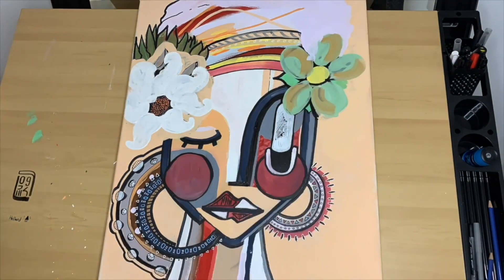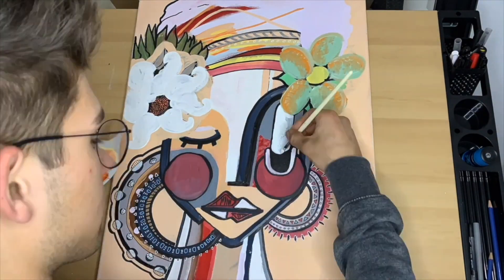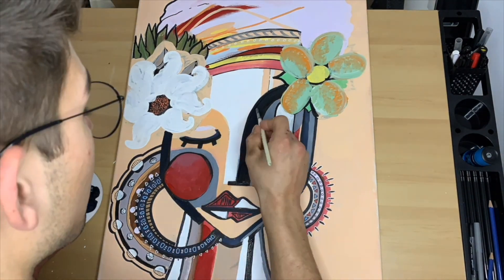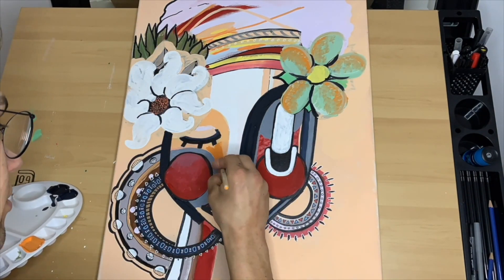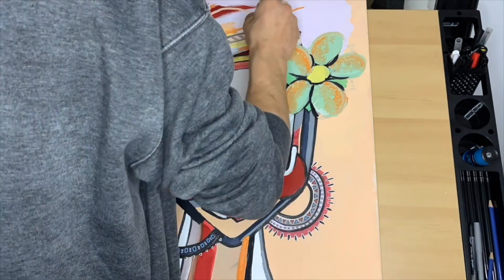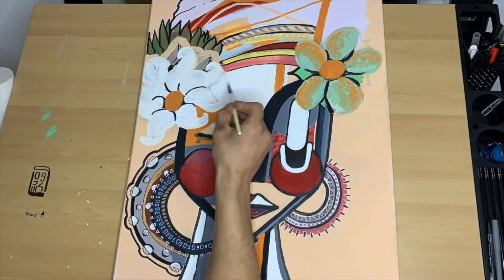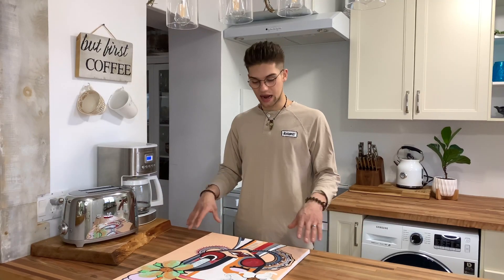Now that I've repainted the flowers to my wife's standards, I'm going to continue on painting the flowers in a manner that she appreciates. I'm adding a brighter orange to the face here because I feel like there needs to be a lot more contrast.